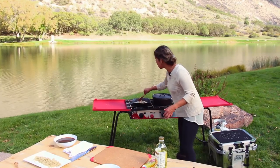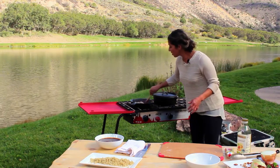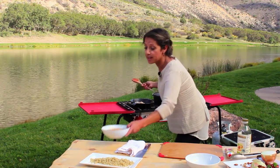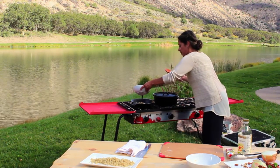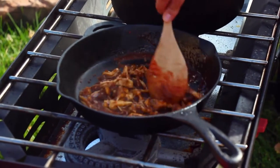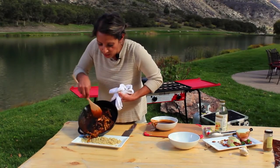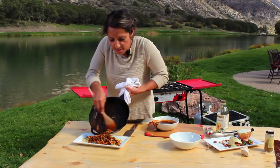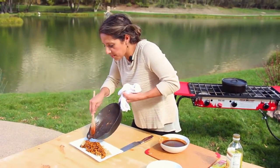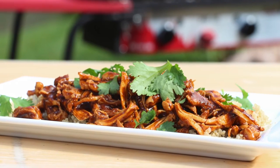Once your pheasant confit is nice and warm, the beauty of this sauce at this point is that you just pour it right over. This is the way it's going to heat up — it's going to taste amazing. I'm going to serve it over quinoa. You can serve it over rice, lentils, or beans. Your dish is ready. So there's another way of using pheasant for your everyday cooking.